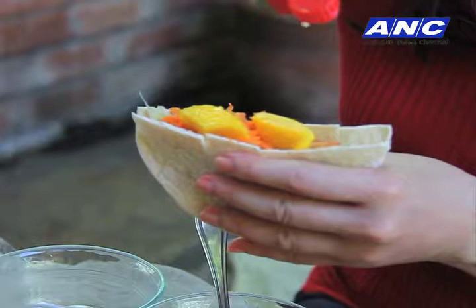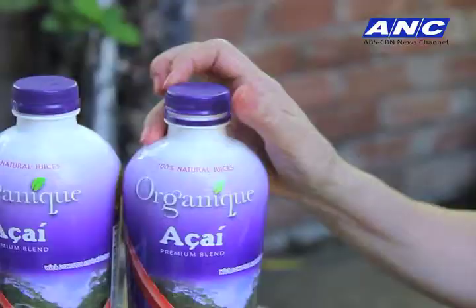Now if you are the mayo kind, you can add a little mayo — just a little bit — to give it flavor. You can also add a little sea salt and pepper.